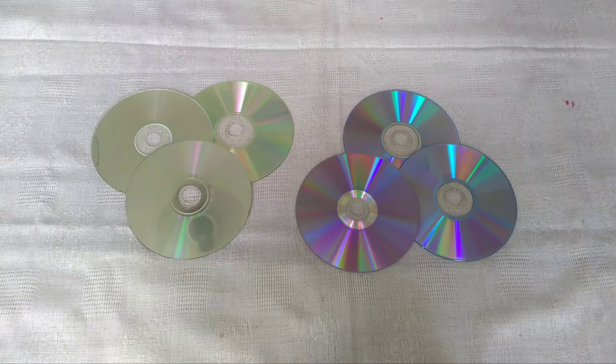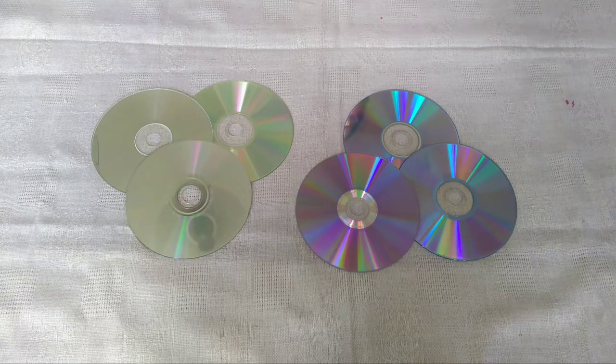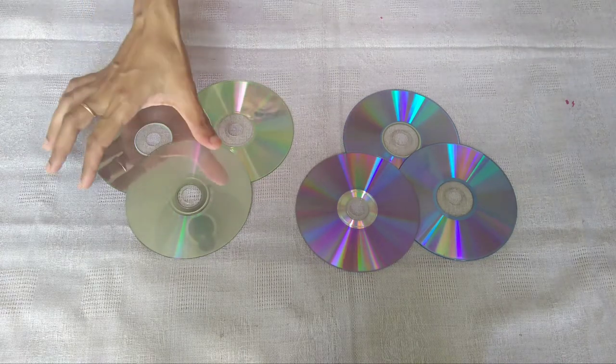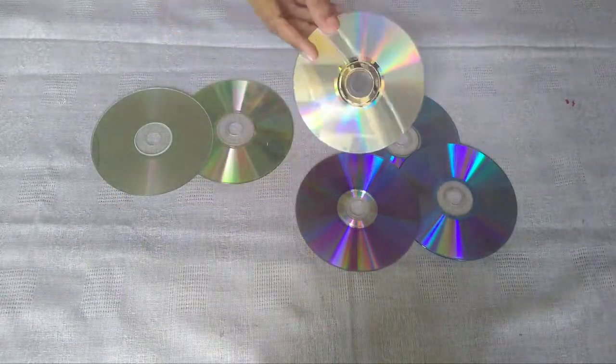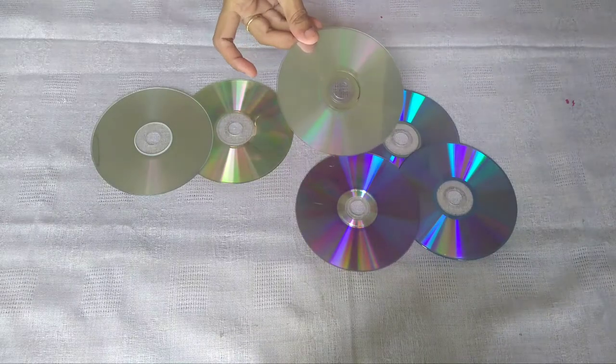Hello friends, how are we going to work this way? First, we have two colors: white color and blue color. White color is CD. Blue color is DVD.